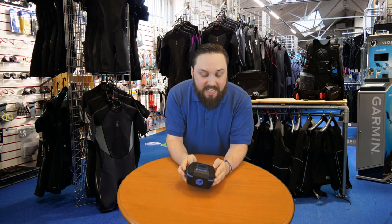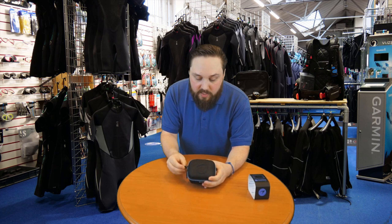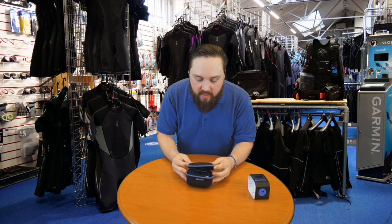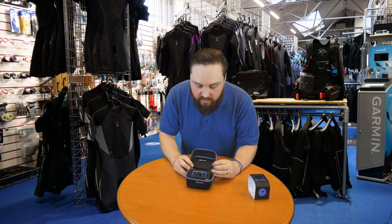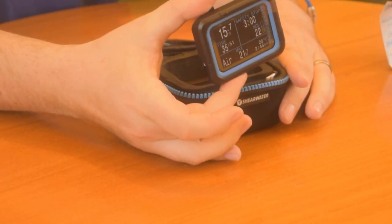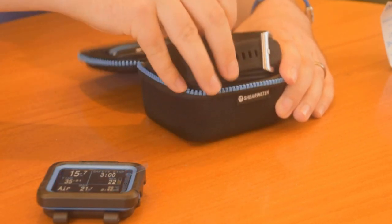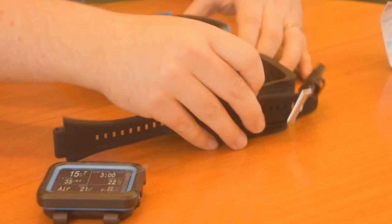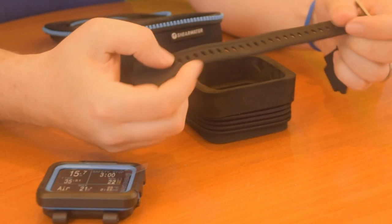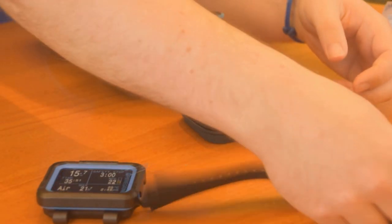So this is what you get. It comes in a neat little case that you can reuse to keep it safe between dives, for storage and travel. Inside we have the dive computer itself, which I'll show you in a moment. You also get some foam padding and the elastomer strap. It's a nice smooth strap, very comfortable, nice and long so you can fit it around a dry suit, with a traditional buckle to hold it in position.